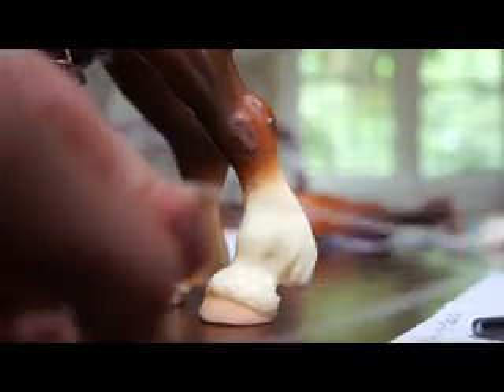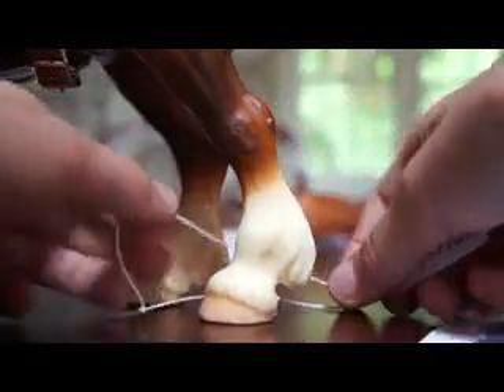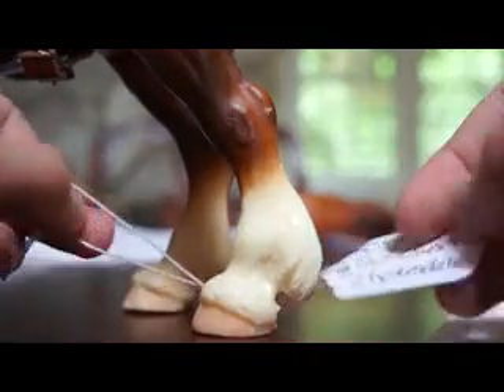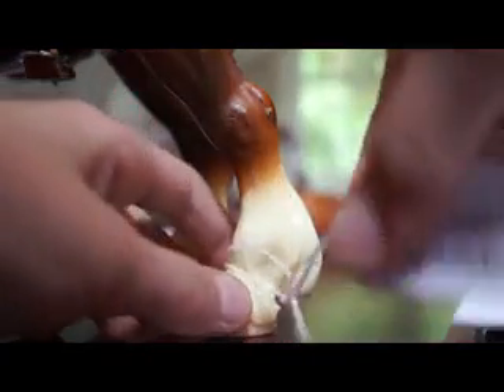You open up the strings and separate them like this. Then you wrap it around the hoof like so. And then you take the tag and you loop it through like this. And there you have it.